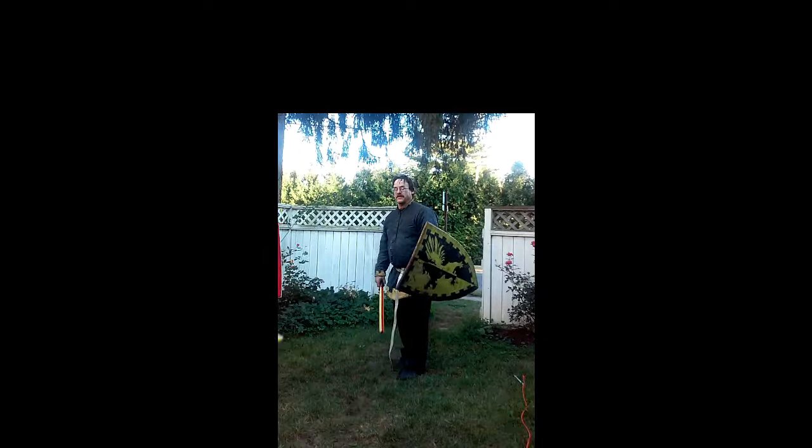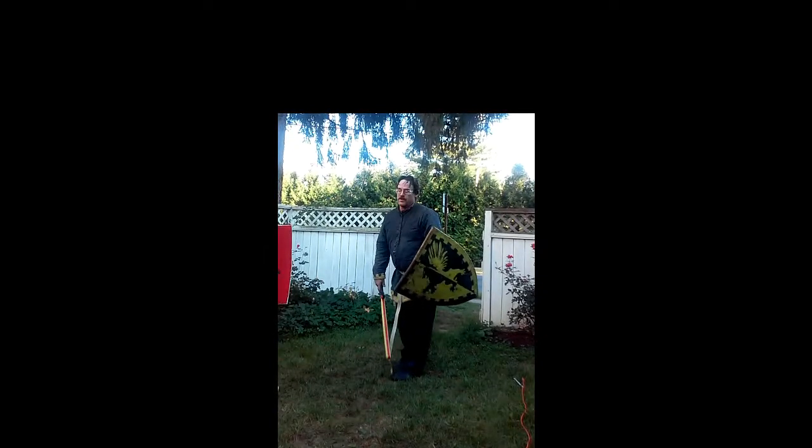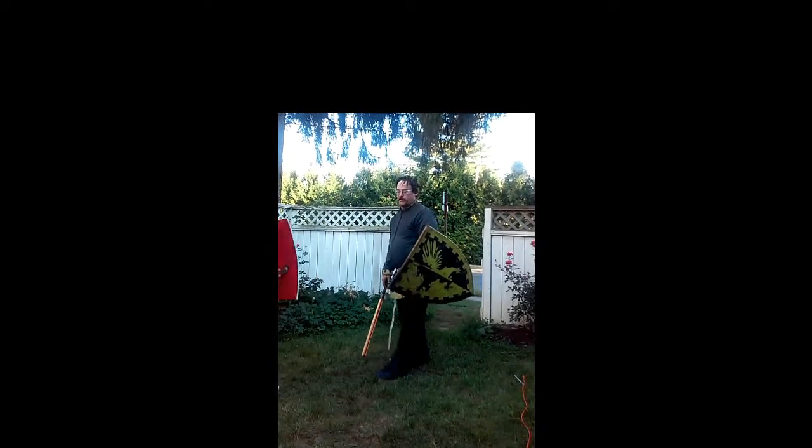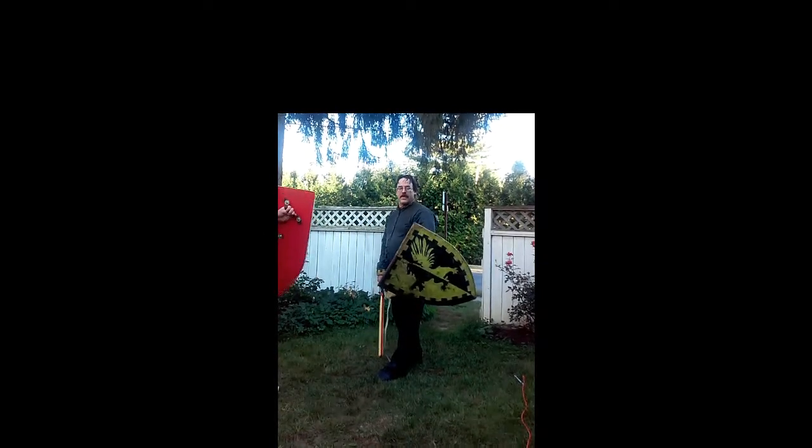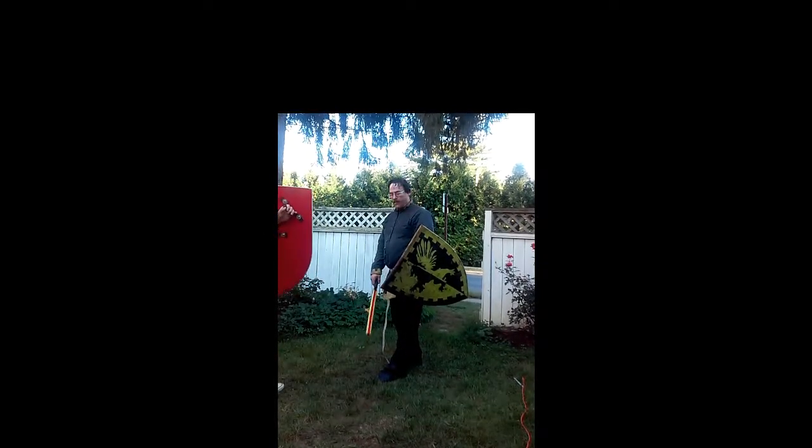Today we're going to start off with the basic snap. Everybody learned this. 50 different people will teach you 50 different ways to throw a snap. Here's how I throw mine, and here's why I throw mine the way I do.